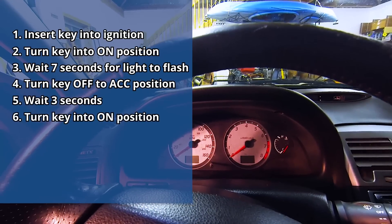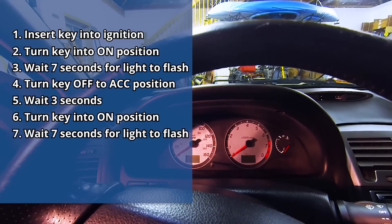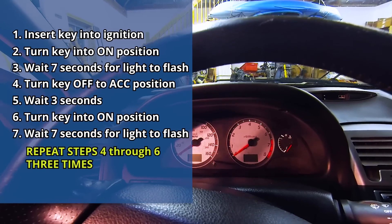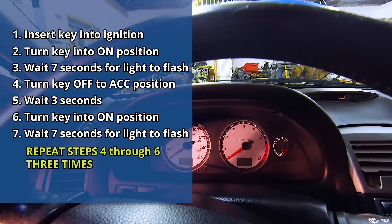Not all the way off though. Then you wait 3 seconds, put it back into the on position, and you wait 7 seconds until it starts to flash again, and you repeat that. You're going to do that 3 times total. So let's try it out.